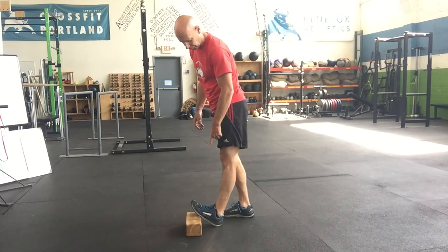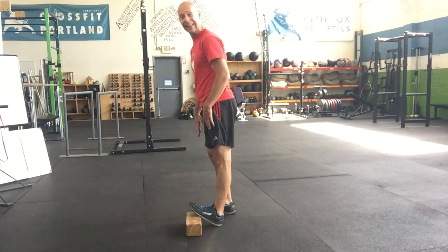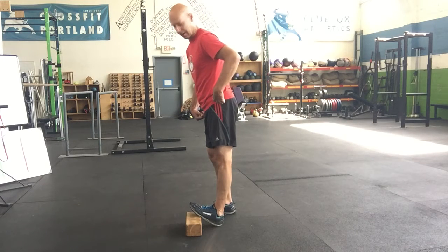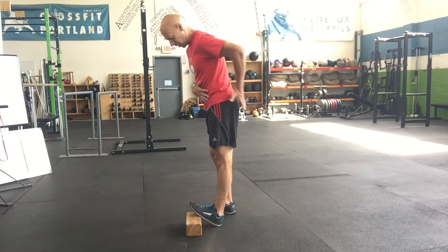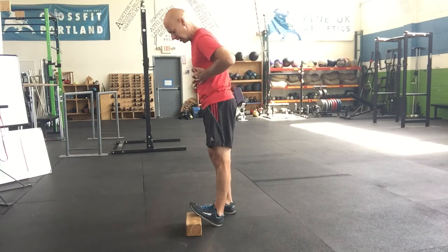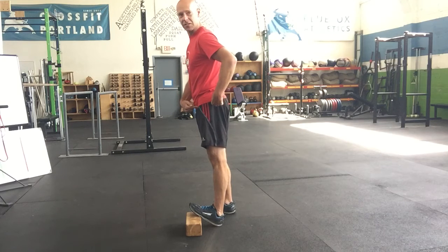You're going to set up with your foot on it, knee locked out, and then try to get your feet kind of in line. To do that, you might have to shoot your hip back, and that's okay to start. Then as you hold the stretch, squeeze that glute, brace your core, and try to bring that hip forward — that increases the stretch.